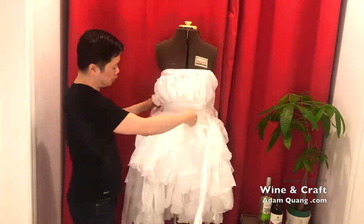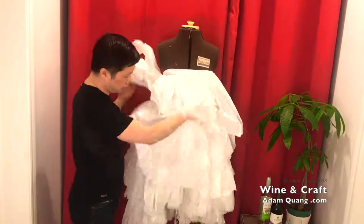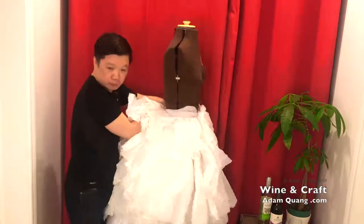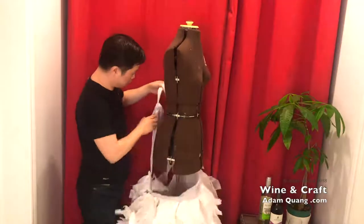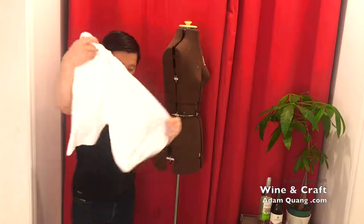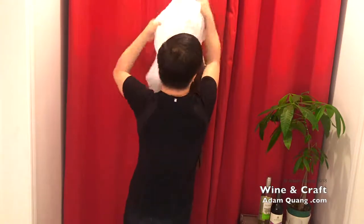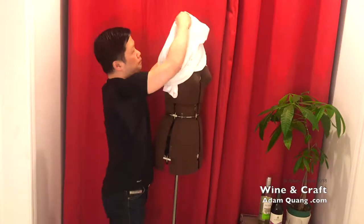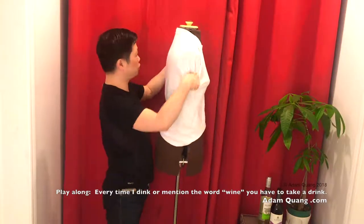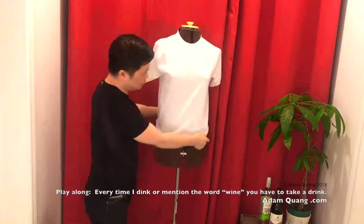The whole idea is to upcycle and create sustainable living products — you find stuff around the home and make them into something new. Last week we made a dress out of literally plastic bags: a skirt with a wrap-around tie piece of fabric. This week I'm going to take a t-shirt — this old t-shirt with a stain on it — and put it over the mannequin.